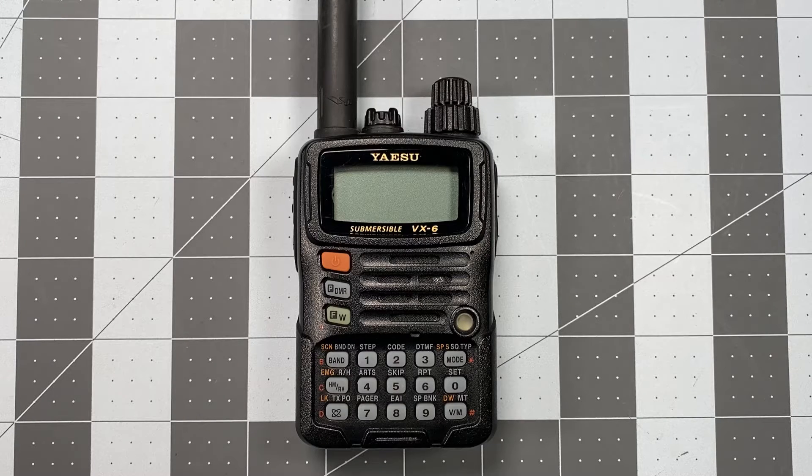It's a very simple error to correct, and I caught it in editing, and of course a couple of eagle-eyed viewers also caught it and brought it to my attention. I like that, keep doing that.